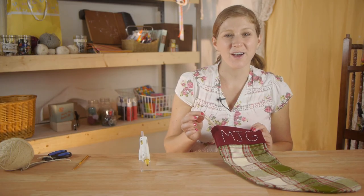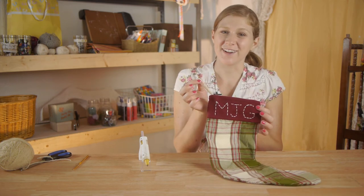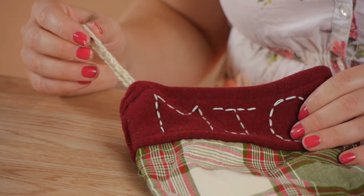Once your glue is dry and you're confident it's secure, your stocking is finished. Thanks so much for watching — my name is Kristina, and today we talked about how to crochet a chain for hanging a stocking.